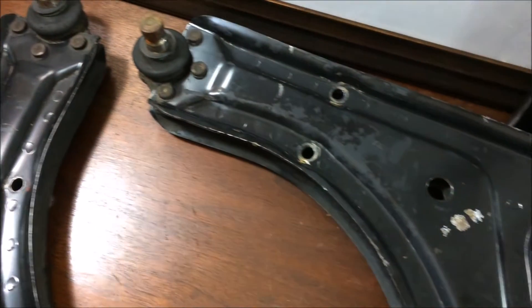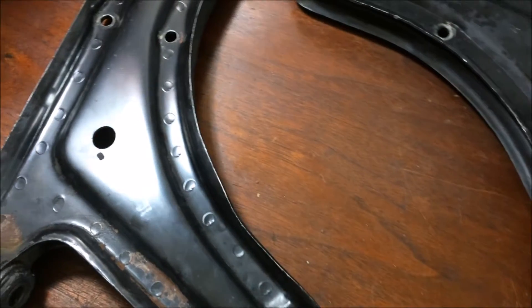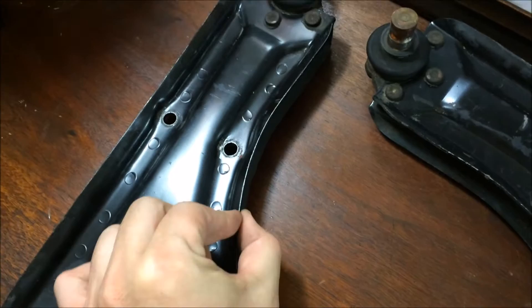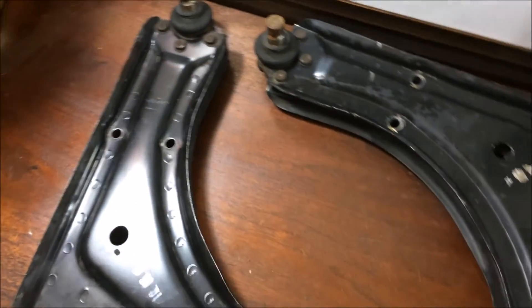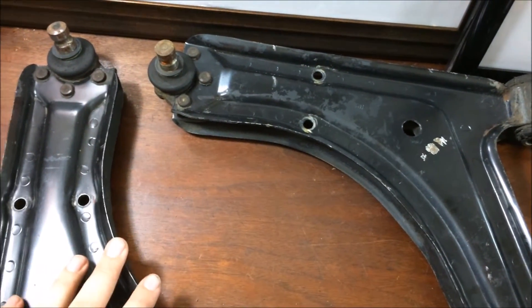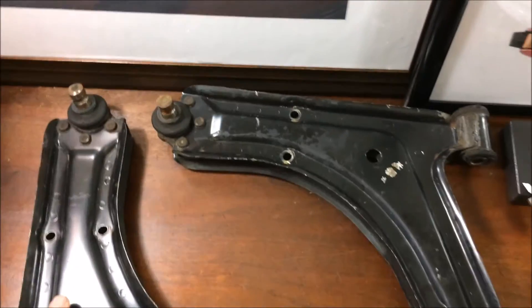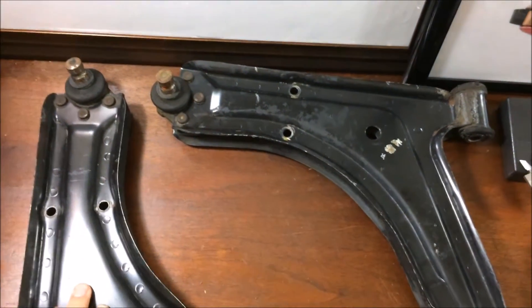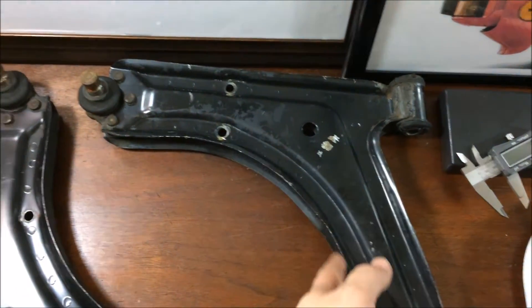So over here we have the steel control arms. These were used on the early 944s up until they switched to aluminum in 85 and a half. They're made up of two steel plates of about three millimeter thick steel, spot welded together. The benefit of these arms is that in an accident they tend to bend instead of break like the aluminum arms. They also have easily removable ball joints. The weakness is these tend to flex under load, so many racers often box them in and do other things to make them a bit stronger.